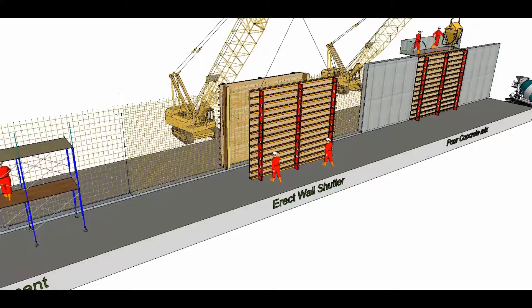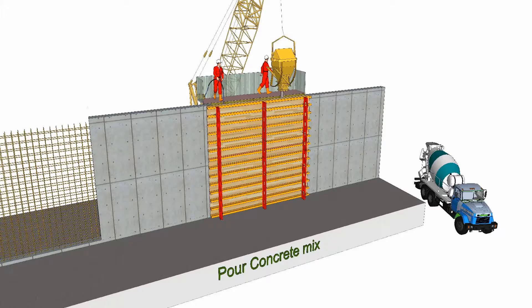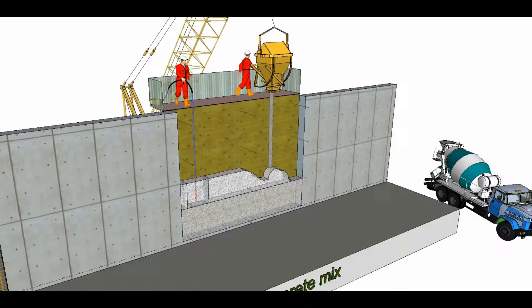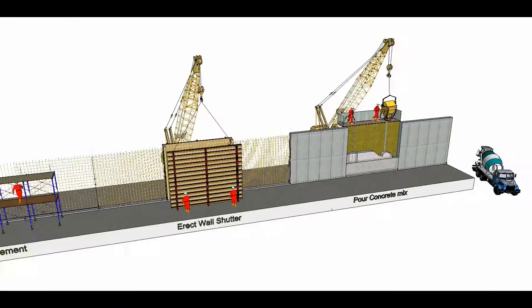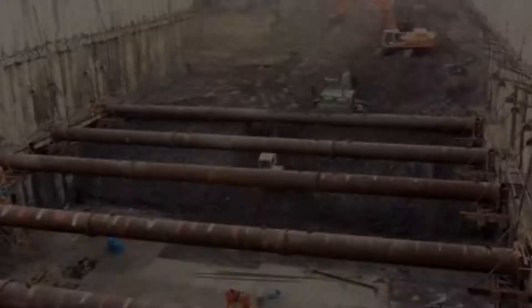Shown is how a reinforced concrete wall is constructed. The activities are: reinforcement fixing, erect shutters, pour and vibrate concrete, and remove the shutters after the concrete has hardened.